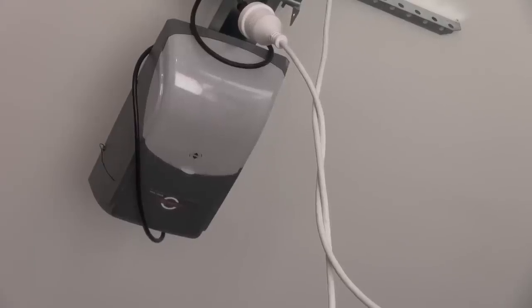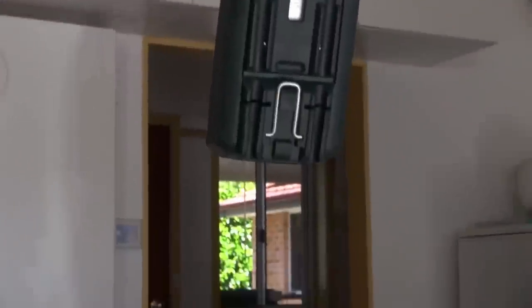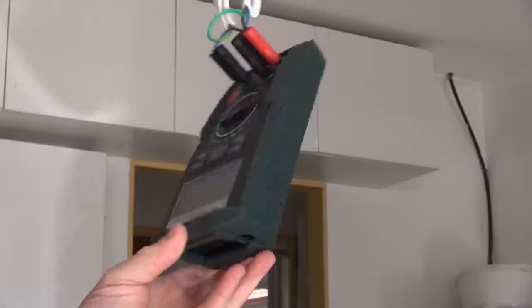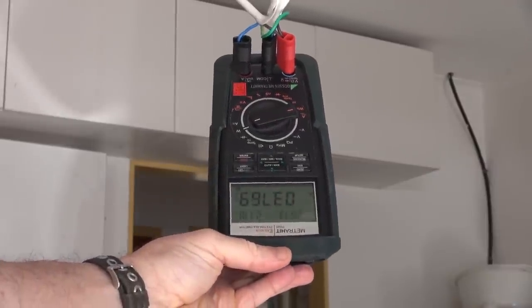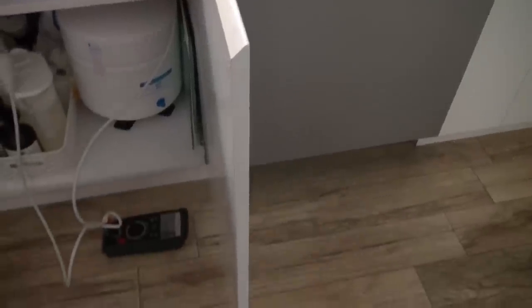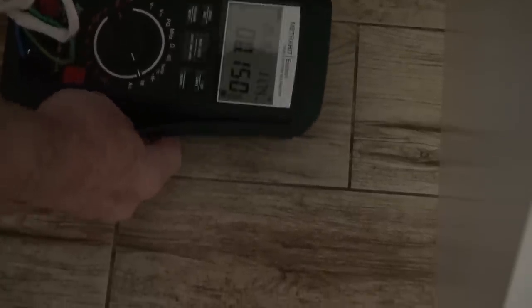The garage door motor — it's got to sit there waiting for the infrared command. I've got my hanging multimeter here — 3.77 watts. Thank you very much. And the Miele dishwasher — wow, that's really good — 0.15 watts.